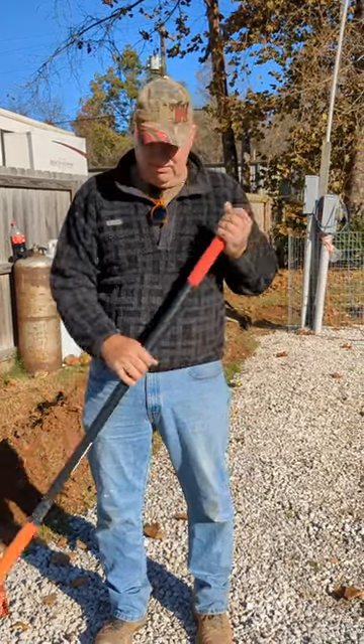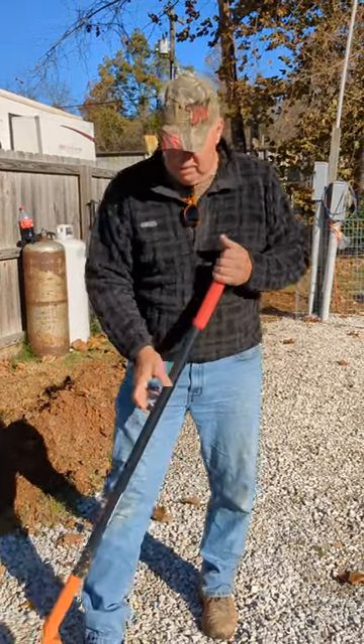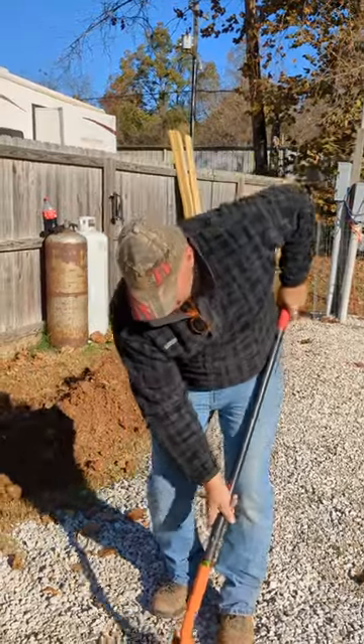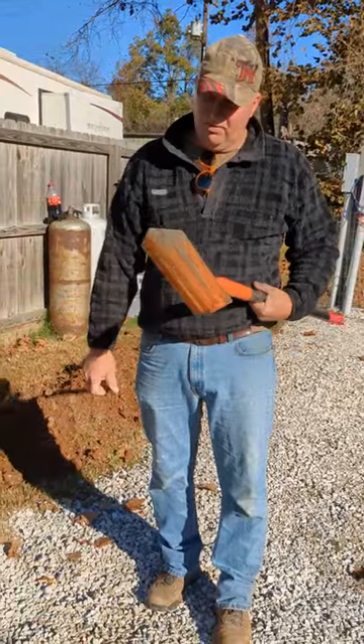The shovel's the right length, it's got a little bit of thickness on the end of the shovel. I end up using my knee and my leg to push more, but it works really well. I've definitely used way worse than this.